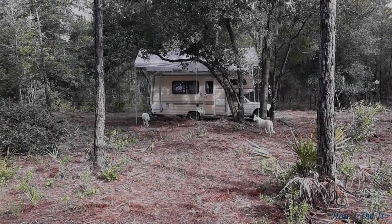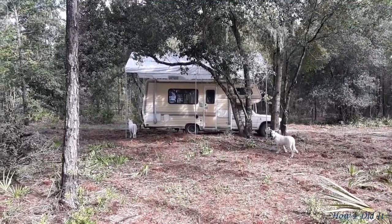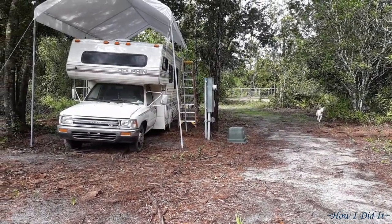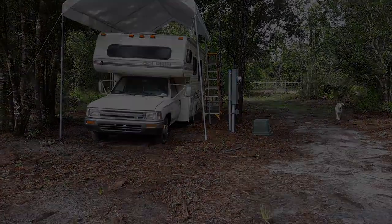And as you see, the next day it is still standing. We had like 50 mile-an-hour gusts with that storm. Alrighty then — I want to thank you all for stopping by. Have an absolutely wonderful and blessed day. Thank you.